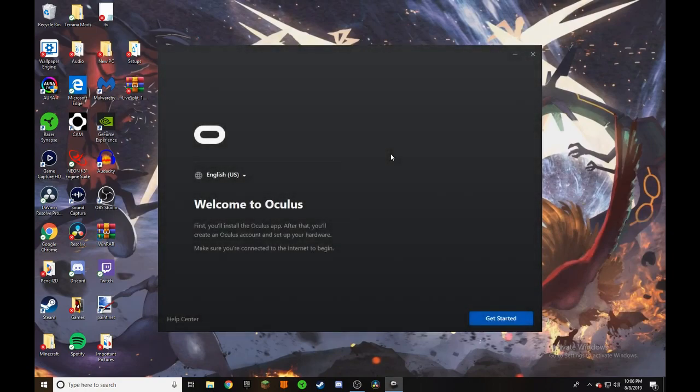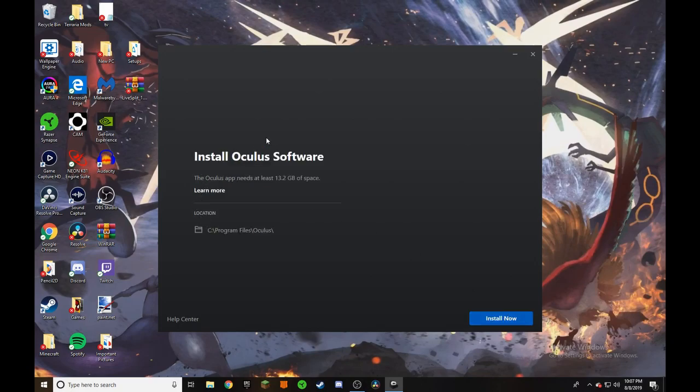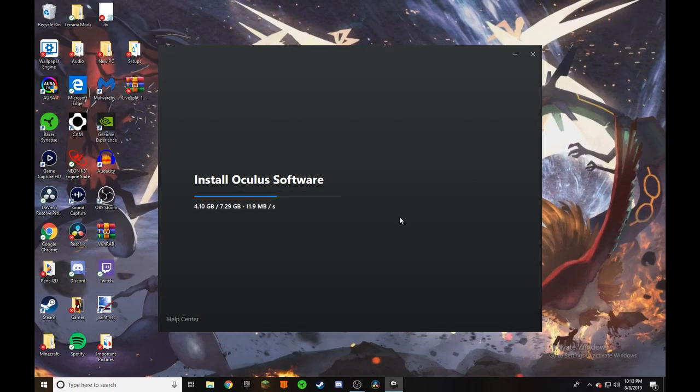And here we are — welcome to Oculus. So of course we're English. We're going to get started. Make sure you're connected to the internet, very very important. Get started, view terms and conditions — no one ever cares about these. It needs 13.2 gigabytes of space. So I am actually going to install it on my C drive. We're going to install now.